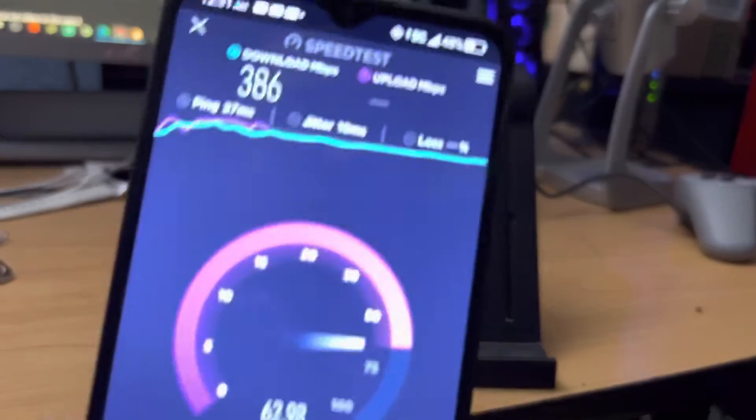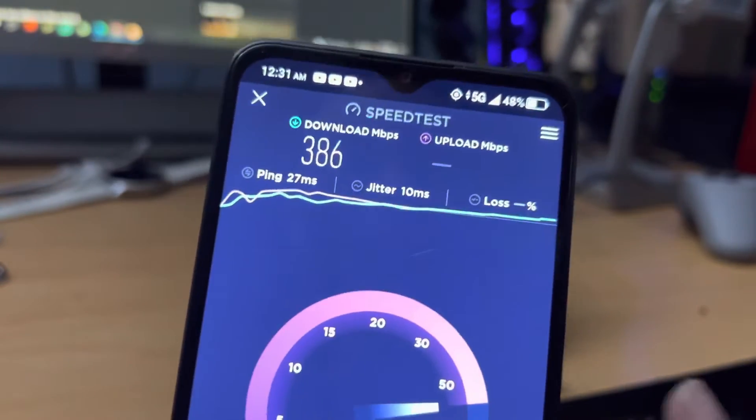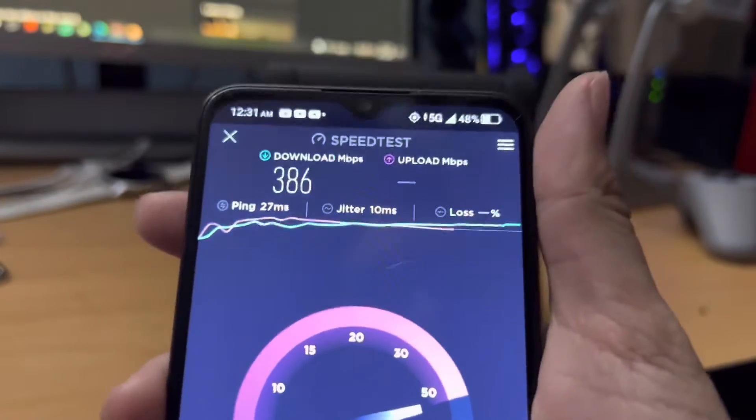But as you can see here — if we can zoom in — we are getting pretty good speeds: 386 download, and it looks like about 55 upload.